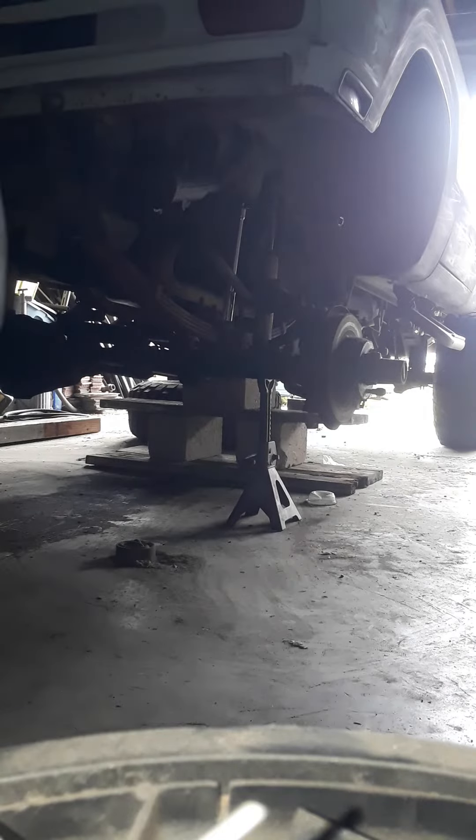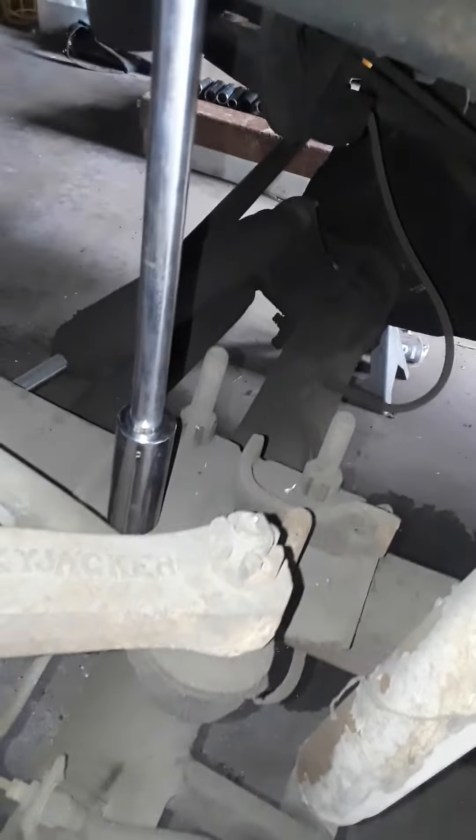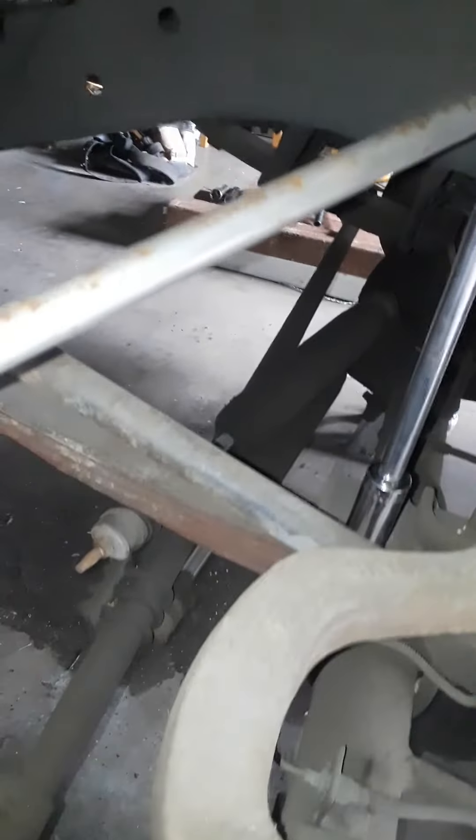Okay everybody, I'm going to start loosening the U-bolts. You can see right there. I'm using a 7/8 deep socket with a breaker bar and extension, in case you're wondering, that's what I'm using.